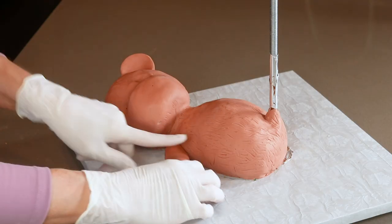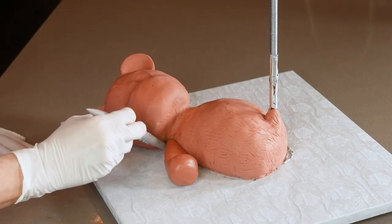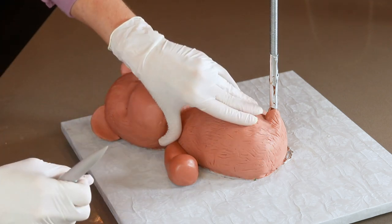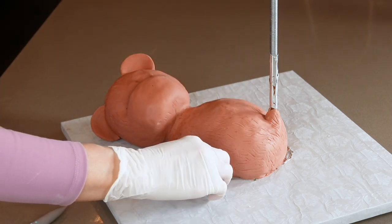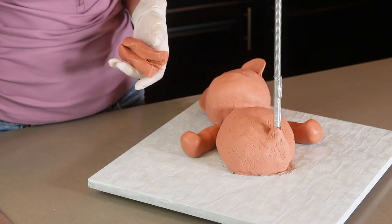His arms and legs are also made out of modeling chocolate. I wouldn't serve big pieces of modeling chocolate to people — I always take off the big pieces of fondant or chocolate before I cut the cake because I know that people don't like getting big chunks of modeling chocolate.